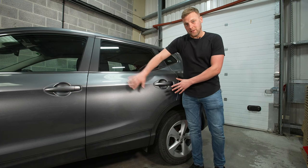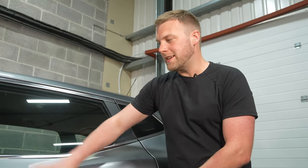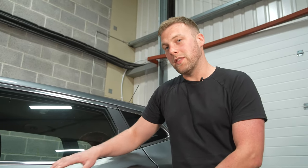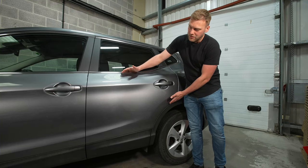In this video we're going to go through how to remove surface scratches on the paintwork of a car. You would do this after fully decontaminating the paintwork — we've done that in a previous video so check that out. For now we're going to be working on this particular door and taking away any superficial scratches on the paint surface itself.